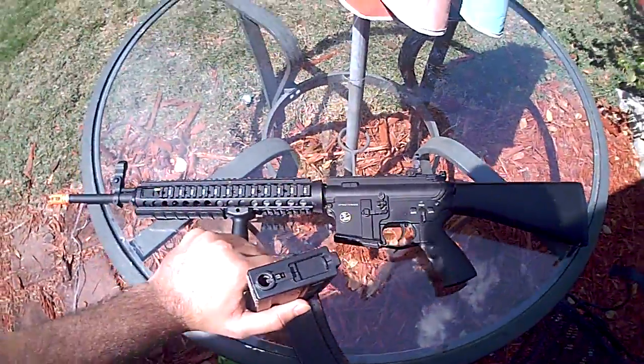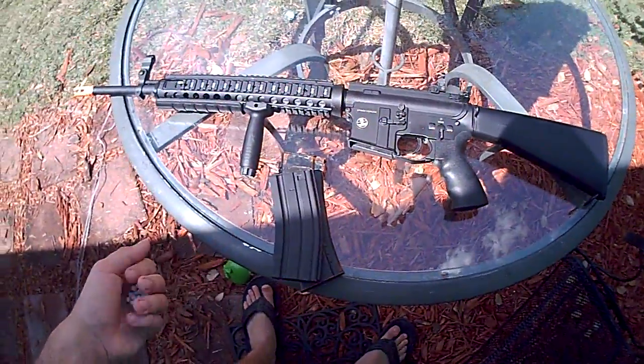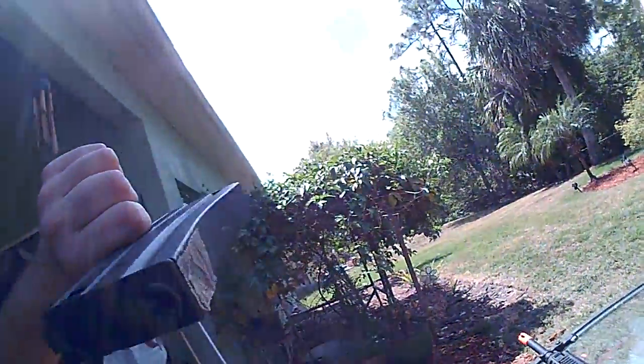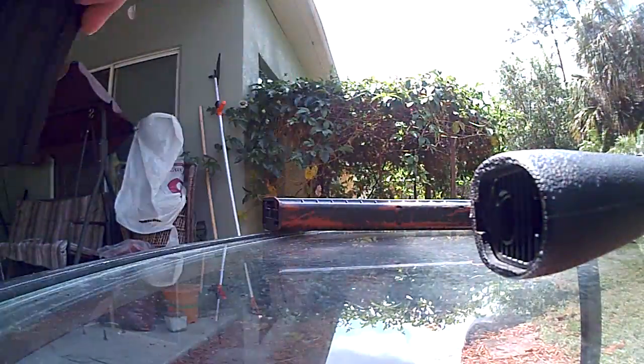You have to do that after every game or so, because it wears on your magazine — not your gun, your magazine — when you keep the BBs in there all wound up. So once you unwind it, it's not gonna break or anything like that. It's not gonna last a week — it's gonna last a really long time. It's a delicate kind of thing.